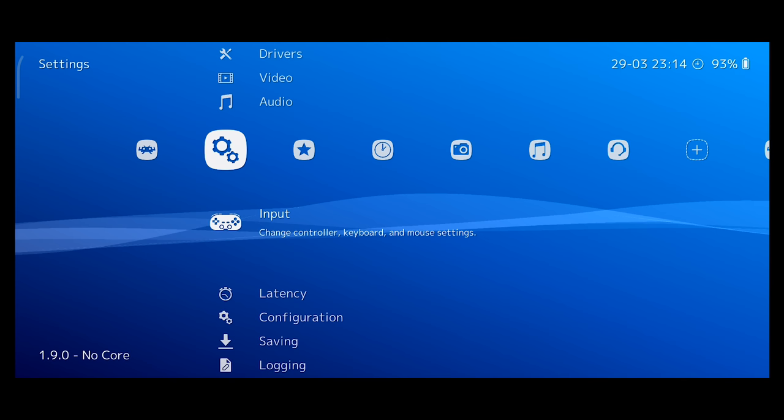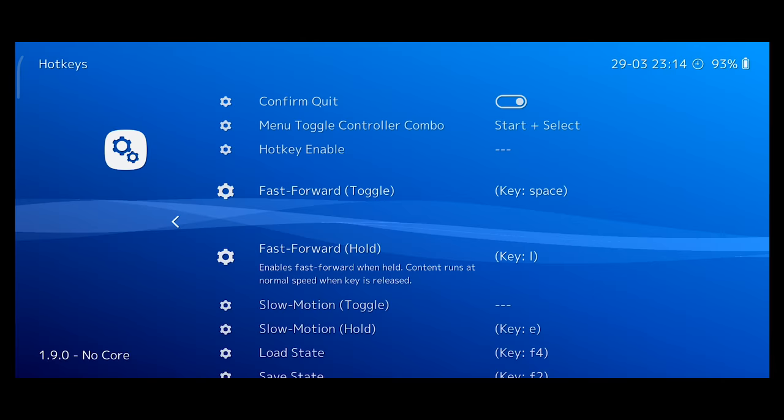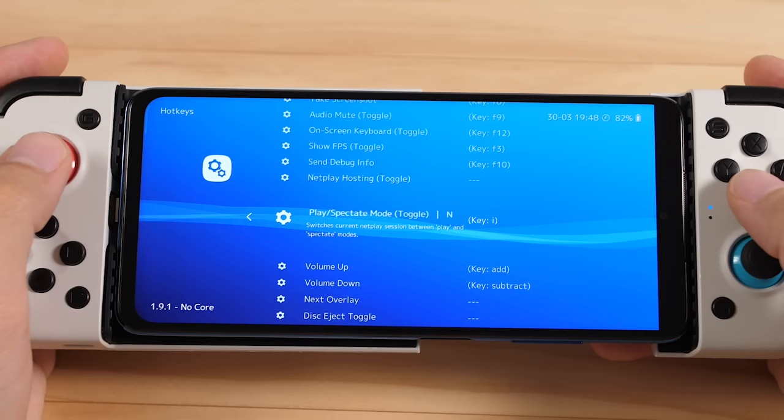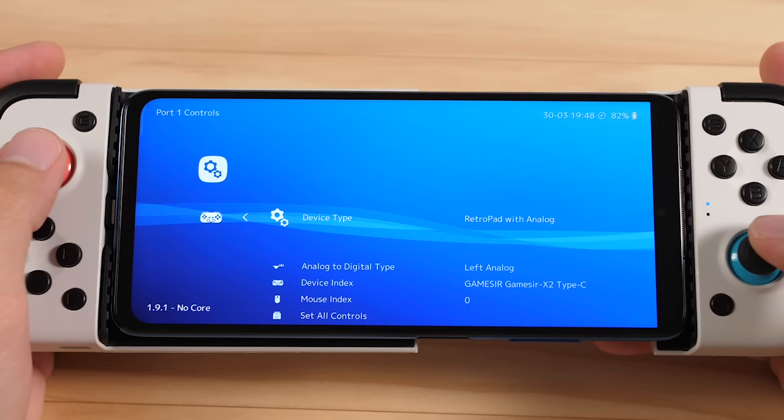Back out to the menu and then go down to input. Go to hotkeys, and we're going to set the menu toggle controller combo to start plus select. While you're here, it's also a good idea to map things like fast forward, rewind, save state, and load state to available buttons on your controller. I typically put these on my right analog stick since I don't tend to use that inside this application. You may also need to configure your controller, so head over to port 1 controls and remap anything that wasn't done correctly. I'm going to change the device type to retro pad with analog, and I'm going to set the analog to digital type as left analog. I need to remap a few buttons that were auto mapped incorrectly.